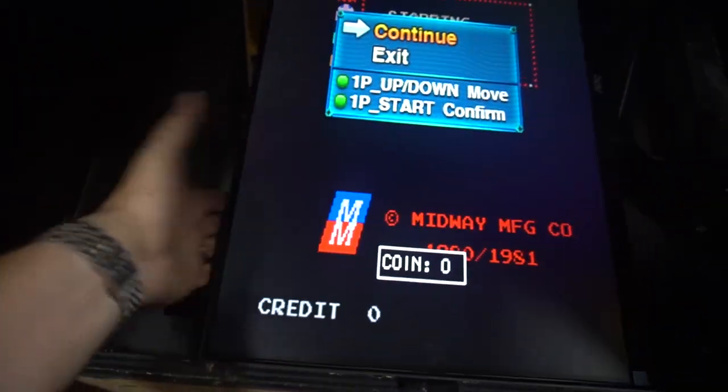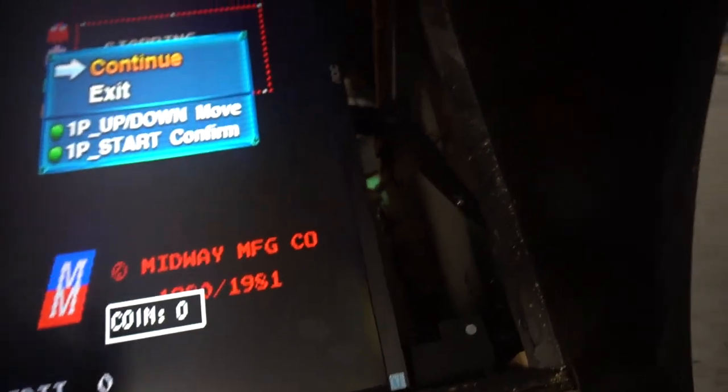So you might be saying, Vic, how did you mount this — it doesn't even move? Well, I'll be honest: on this display, we mounted it right where the stand is. The glass will go right over this, and this is perfectly aligned. It does look great.